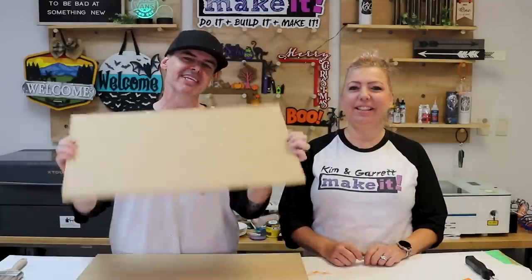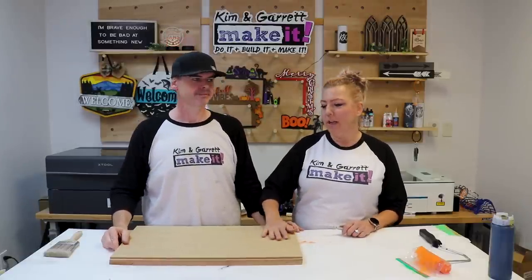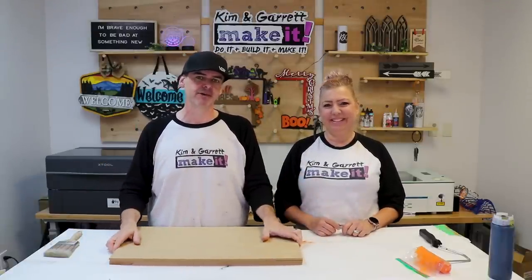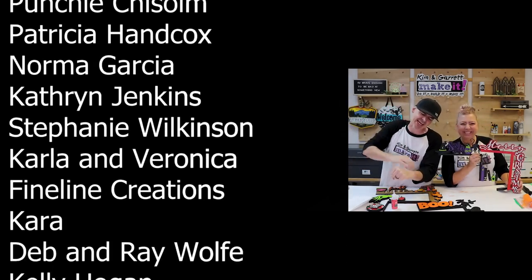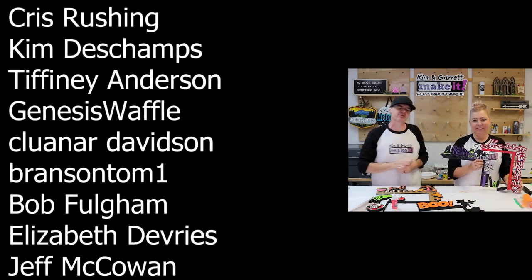Time for the giveaway! We are so close to 100,000 subscribers. We're giving away some desktop laser boards — super easy to enter: just comment, like, and be a subscriber. These are the quarter inch MDF boards we offer in our store; they cut like butter. We offer multiple sizes for any desktop laser you may have. Big thanks to all our patrons — that is the best way to support us. See you next week!